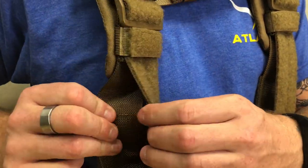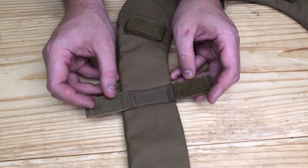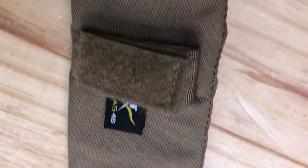Heavy-duty 2-inch mil-spec webbing builds the foundation of our Comfort Tough Suspenders. Hook and loop attachment straps keep suspenders secure and in place. Rugged 1000D water and abrasion-resistant nylon upper body with 400D pack cloth lower body for comfortable all-day wear.